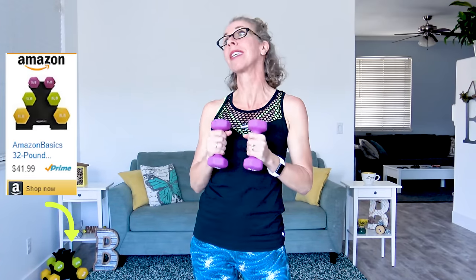That means you're gonna need a nice light pair of dumbbells. If you don't have a light enough pair, feel free to take today as cardio only and go hands-free. Or you can open up the description box where there's a link for the exact three pair set that I bought from Amazon that I use in all of these videos that have dumbbells.